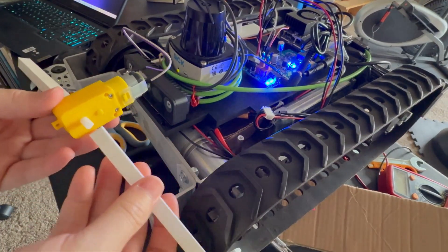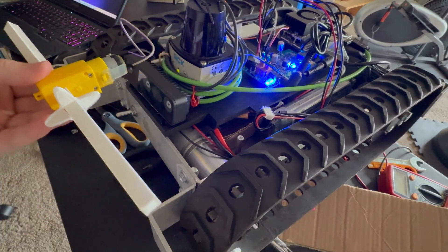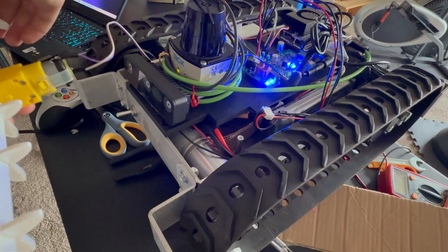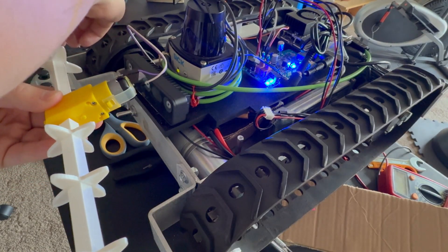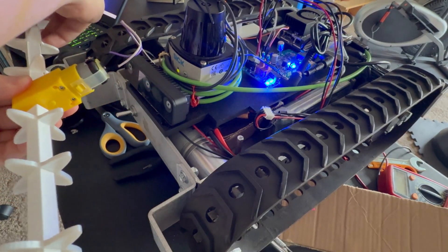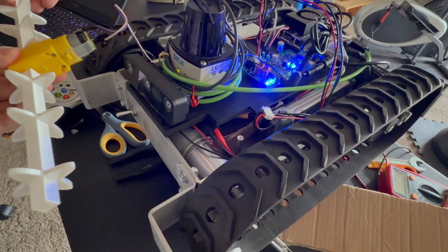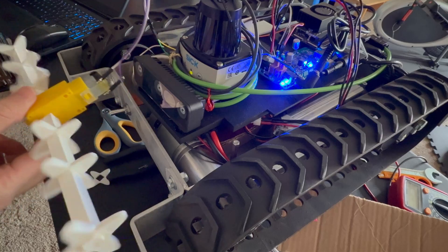I also 3D printed a rod that acts as an axle for spinning. Think of a farming machine that tills the soil — that's what I was trying to mimic. I didn't have enough time to design proper blades, so the fastest thing I could do made them look like ninja stars. It's funny, but it works for a concept prototype.